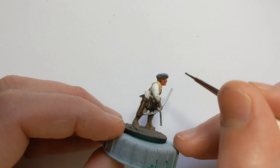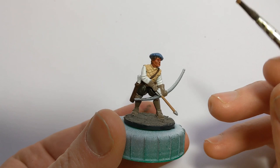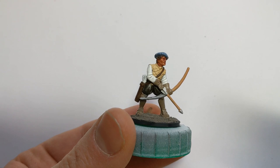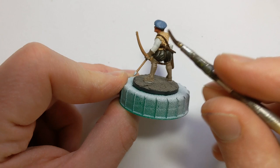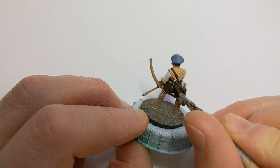His bonnet I'm doing in Army Painter Wolf Grey. With some Vallejo Cork Brown I'll pick out the bow and arrow. And now with an old brush I'll apply some Army Painter Plate Mail Metal to the arrow tips and around the guard on the dagger.